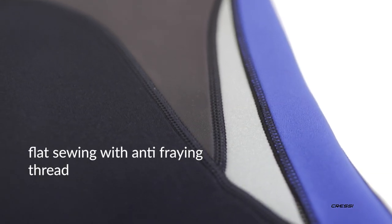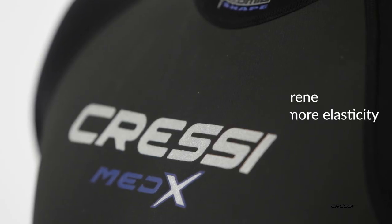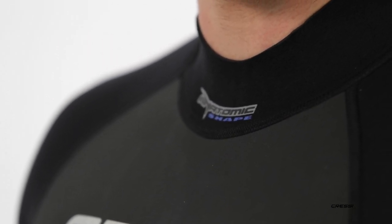Medex is assembled using flat sewing with anti-fraying thread. It features flat neoprene on the chest area to obtain more elasticity. The neoprene is 2.5 millimeters thick.